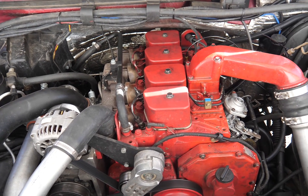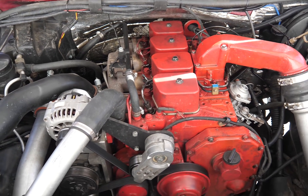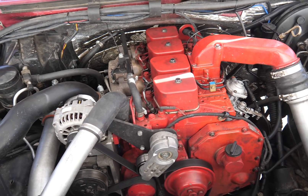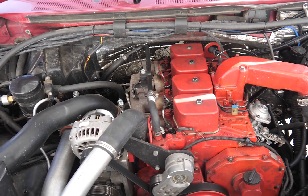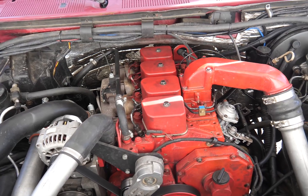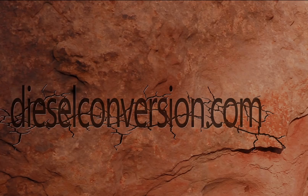I'll follow this video up with the conversion package that this truck has and what was involved — it's actually a fairly straightforward swap. I'll put the link to their video in the description below and you can check out the actual performance results there. Thanks.